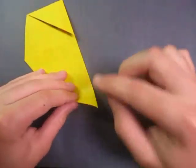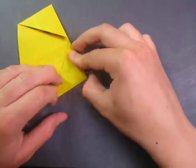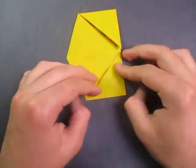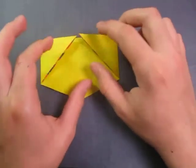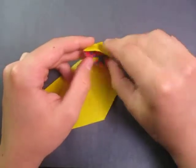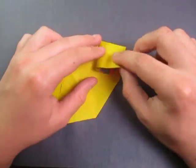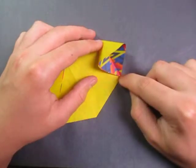And rotate and fold this point to here. Alright, now we're going to do a squash fold. These are the two eyes. We're going to open this up right here, put your finger all the way towards the back, and squash it so that this point lands on that point.